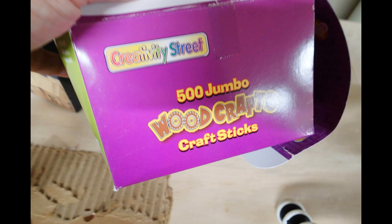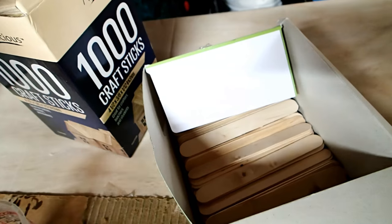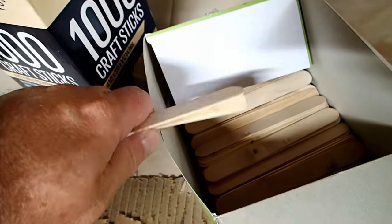Make sure you get the wide hobby sticks that are basically the same as tongue depressors that the doctor uses. You can order these on Amazon, but make sure you know what size you're getting — the popsicle stick size is a little too small for a quart-size mixing cup.